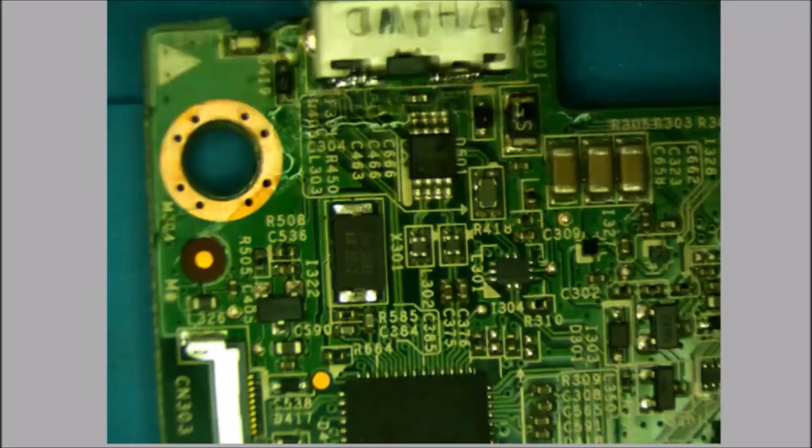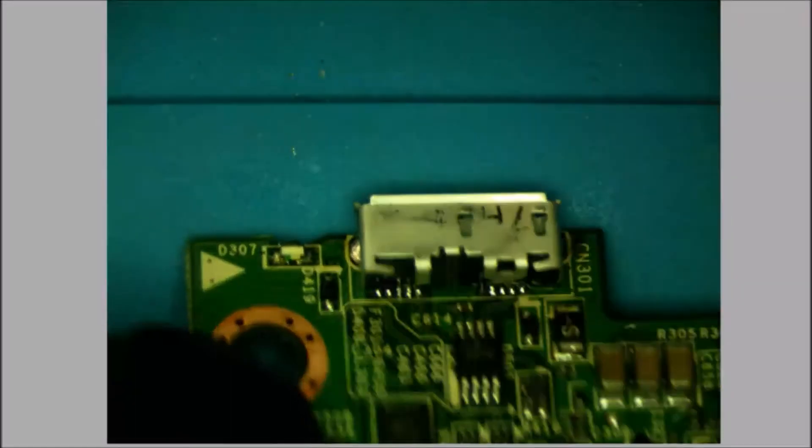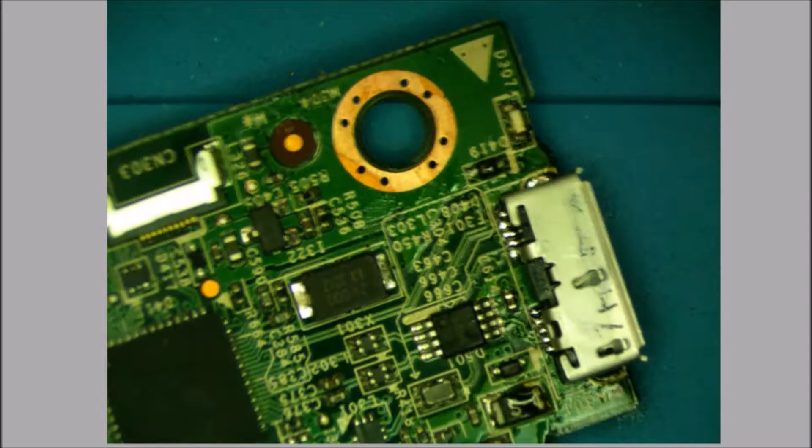These connections all look good. We're going to test them one at a time and make sure none of them are wiggly. Very nice. I think it is time to put this guy back together and see if he works.